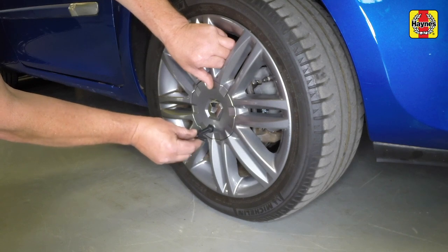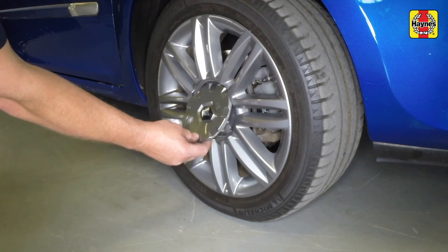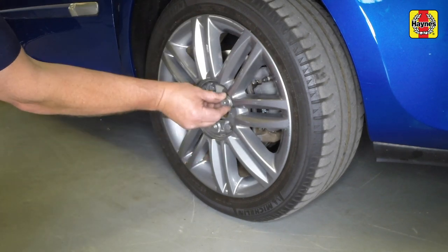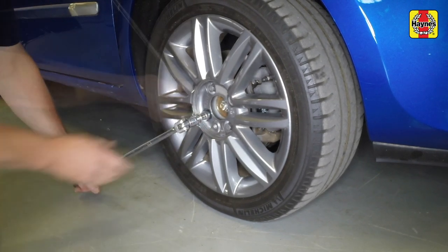Using the tool provided in the vehicle tool kit, undo the fastener and remove the wheel centre cap where fitted. Then, using the locking wheel bolt adapter where necessary, slacken each of the wheel bolts half a turn.